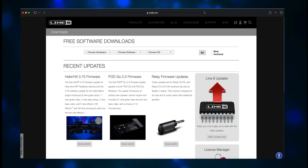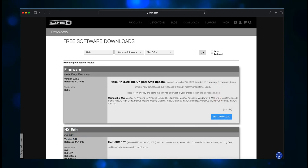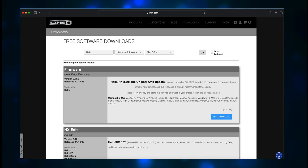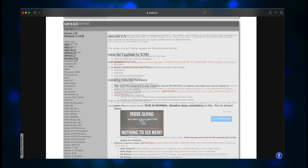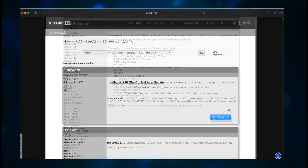Once there you'll find three drop-down menus. The first says choose hardware — I selected Helix. I left choose software alone because I want to see all of the available choices. The third box is choose OS. I have an M1 Mac Mini, so I chose Mac OS X and then clicked Go. From the choices, I chose Helix/HX 3.70, the original app update — that's the firmware. I also downloaded HX Edit and Line6 Central.